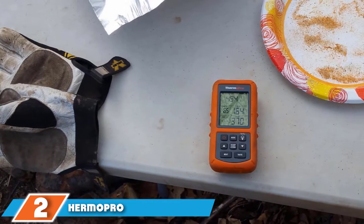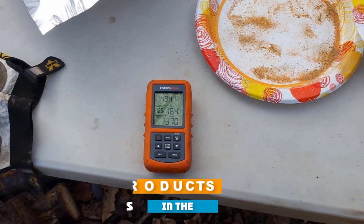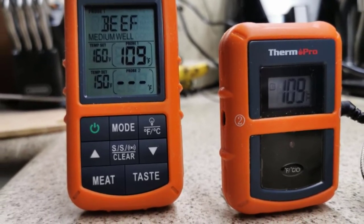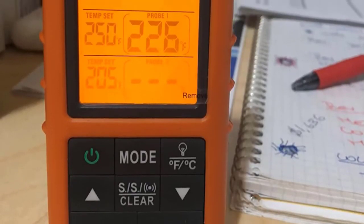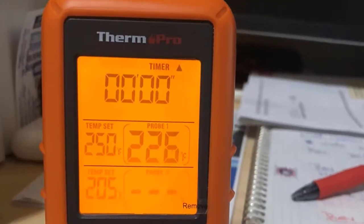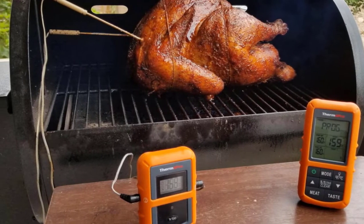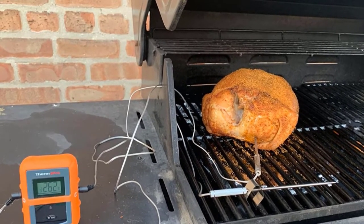Moving on to number two: the ThermoPro TP20 Wireless Meat Thermometer. ThermoPro is a trusted name in meat thermometers and offers a wide range of models, including four-probe models and ones with extensive wireless ranges. The TP20 features two probes and a wireless range of up to 300 feet, so you can wander far from the grill while still monitoring the steaks and chops. It includes a base unit and wireless remote, so you won't need to add an app to your phone. The large backlit LCD displays on the base and remote are easy to read in low-light conditions. The TP20 has presets for nine types of meats using USDA recommendations, and all presets can be reset to your preferences, which are saved when the unit is turned off.